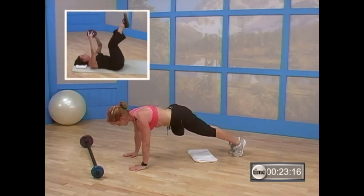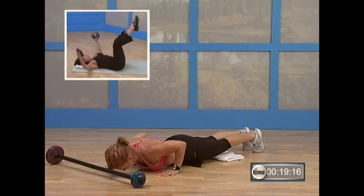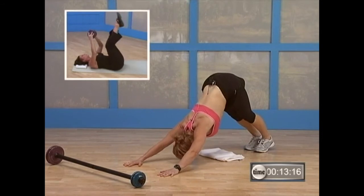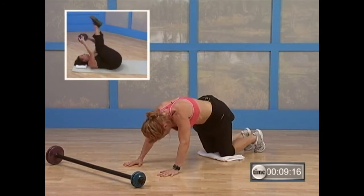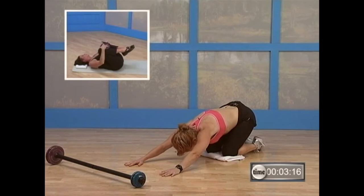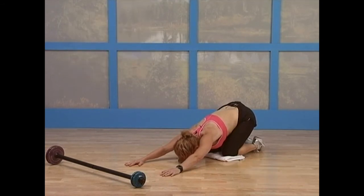Come on back to that plank — this is your last one. Remember, you can stay on your knees. Last one, best one. You can split the difference if you like — do part one way and part another. And press back — way back. And come on down to those knees. Press into that child's pose and enjoy that. Take a deep breath. Exhale. All right, guys — hang in there. We're getting ready to go to our cool-down segment. You can stick around for the bonus if you want.